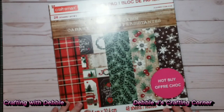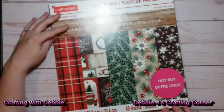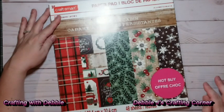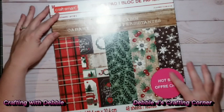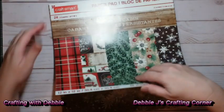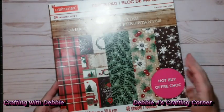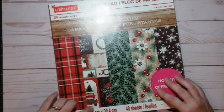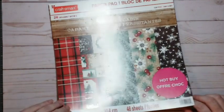So this first pack — I'm going to do a flip through so you can see what everything looks like. This first pack is called Evergreen Cabin. One of the things I like about a lot of these packs is the extras on the page. A lot of the pages are heat embossed with white glitter for the snow, so I think that's really pretty.